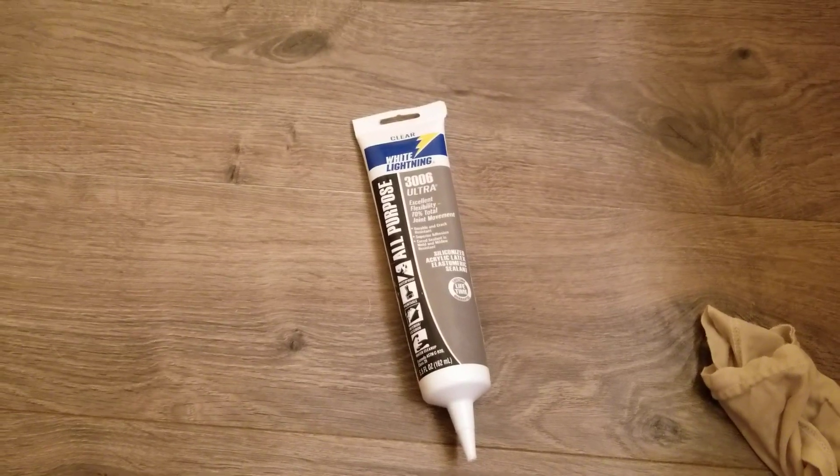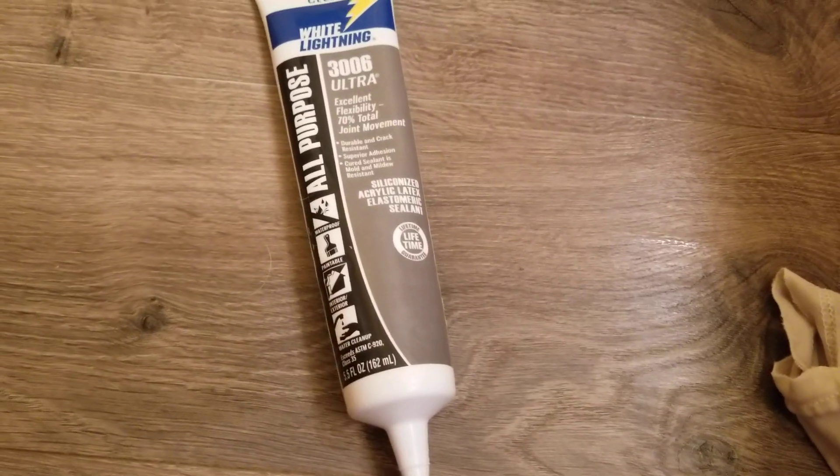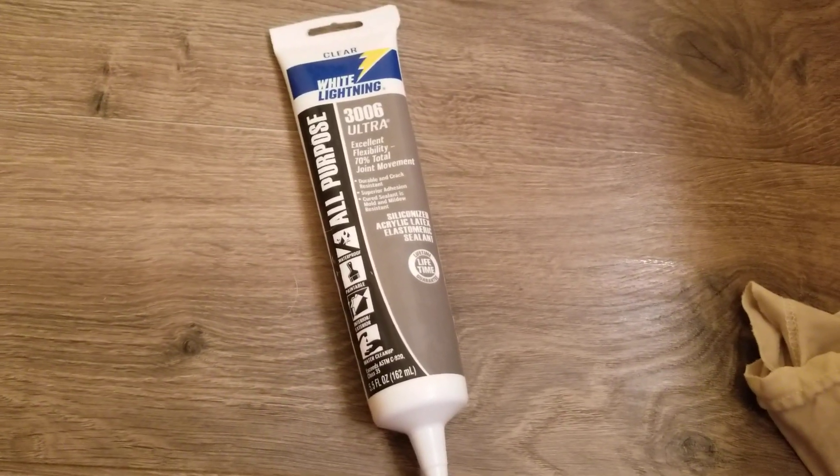I've never seen any candles that dry clear, but this should be the perfect solution. Let me know if you see a problem with this — so far I haven't had any problem with it.